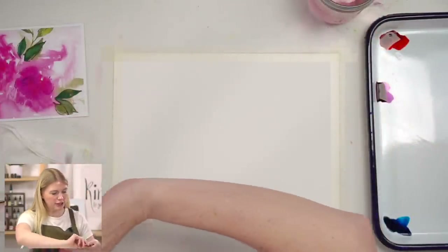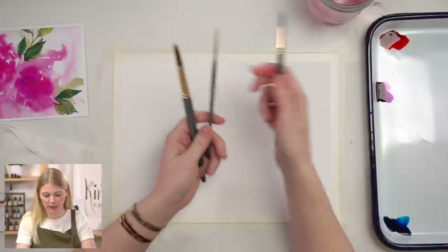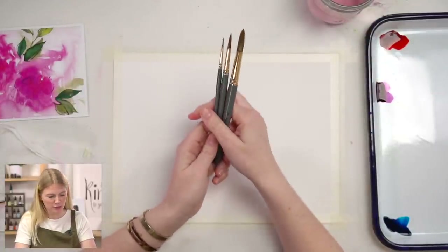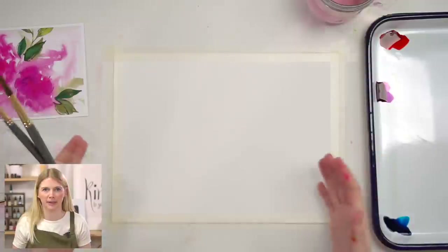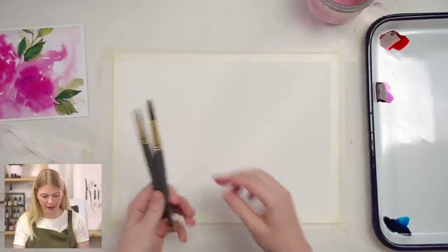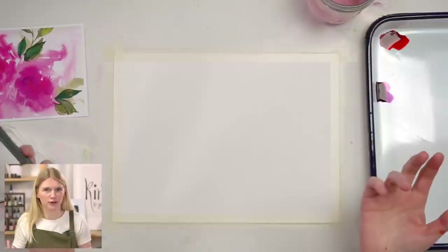I'm going to use three paintbrushes: our go-to round two and round six, and I'm adding a round 12 for this project because we're painting big. I want to be able to work quickly and fill the base faster, and I want to introduce you guys to new tools.